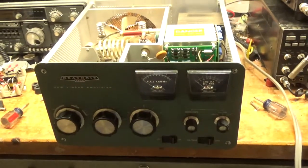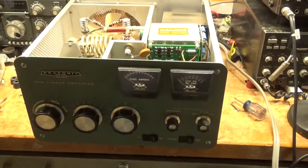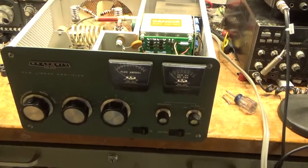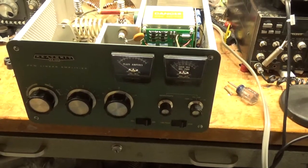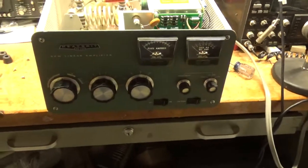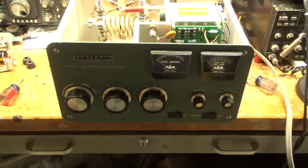Hey everybody, AmpRepairGuy.com. So another Heathkit SP220 — I figured I'd make another video. I work on lots of these, at least three or four a week. So this one had a lot going on with it, something different I'll point out kind of prompted me to make the video. My phone number is 203-892-4119. Please like, share, and subscribe at the end — I really appreciate it, or any time during the video.